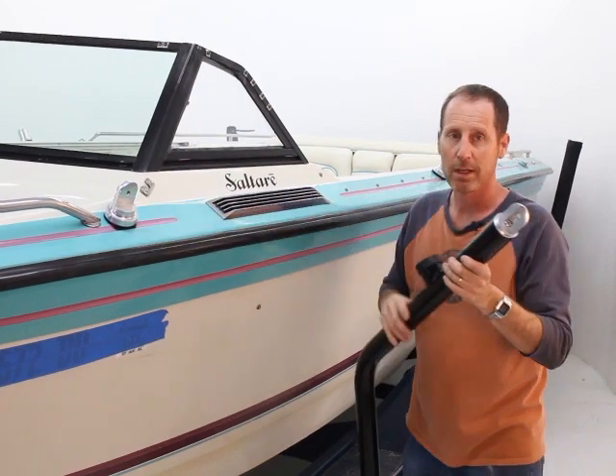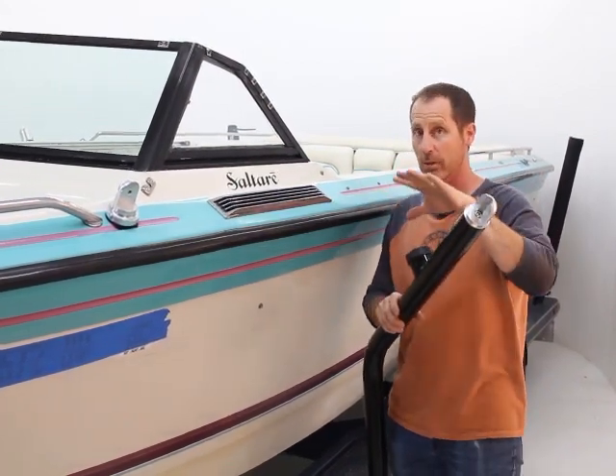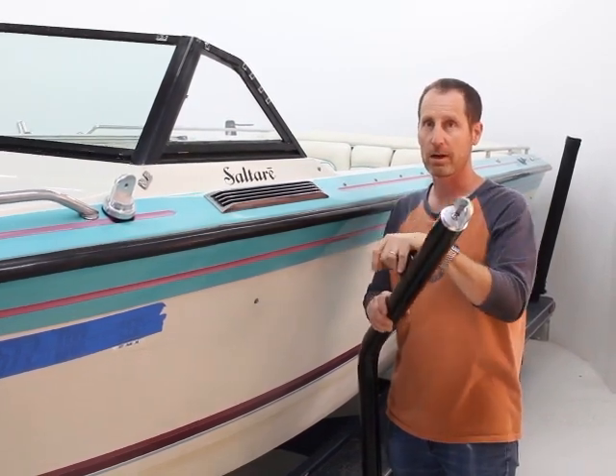With that done, I've used all my tools and I'm ready to hard mount my bases and put my bottom bar on. I'll do the same for the other side, and always check the interior — that's the start for getting a Vapor or X tower onto your boat.